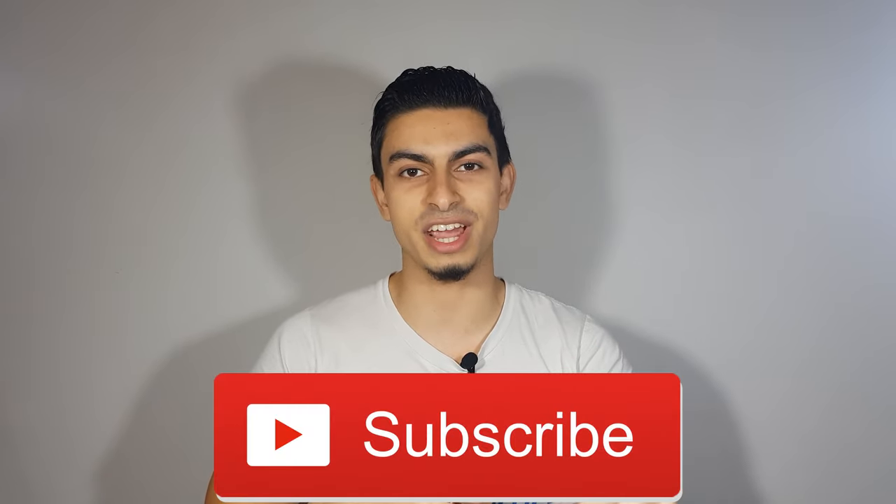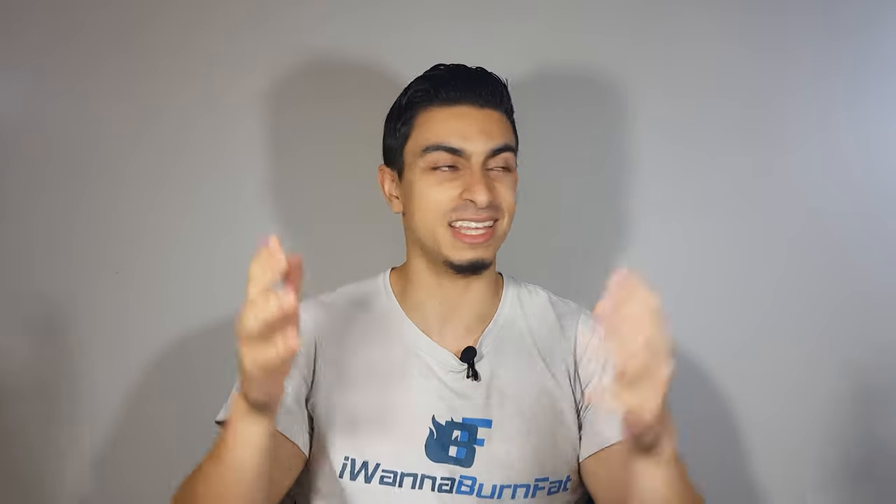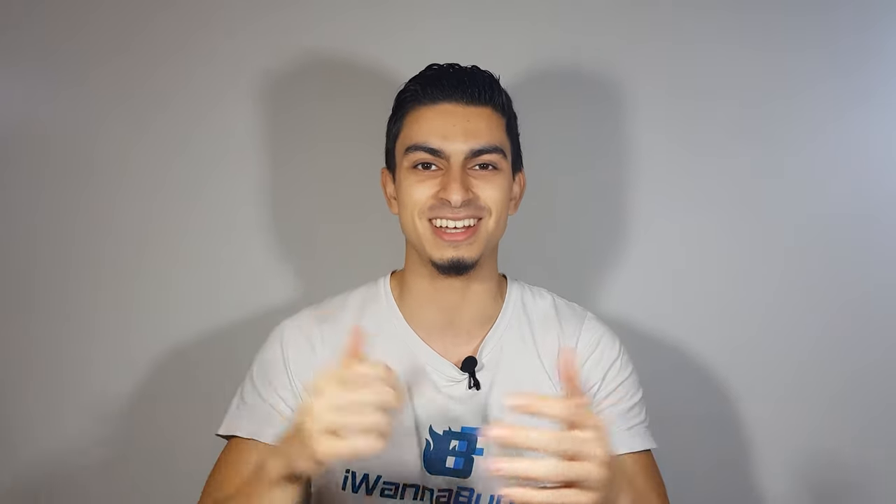And that's pretty much it for today's video. If you found this helpful, then leave me a thumbs up. Also, subscribe to this channel to stay informed about effective training and nutrition. As you may have noticed, my setting is slightly different — I have a crazy ghost behind me, it's basically just the way the lighting is set up. But I hope you found this video still helpful and I hope to see you in the next one.